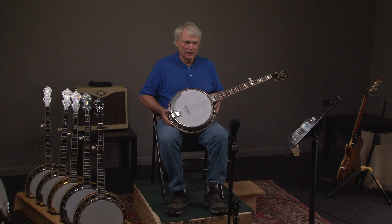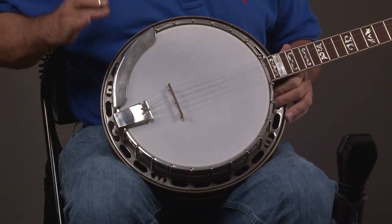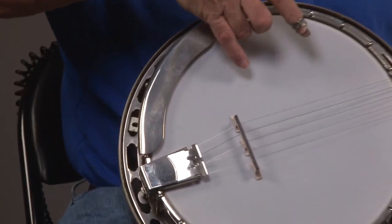Very, very little. Wonderful, wonderful banjo. So let's look at it, and of course it's got the original Presto tailpiece, the original one-piece armrest, original tension hoop.